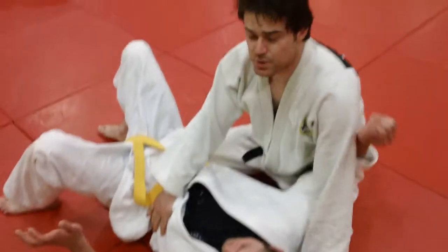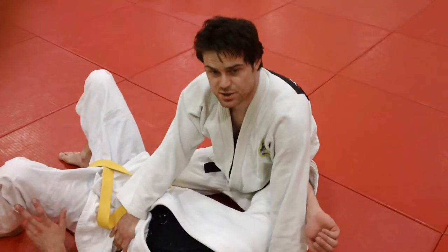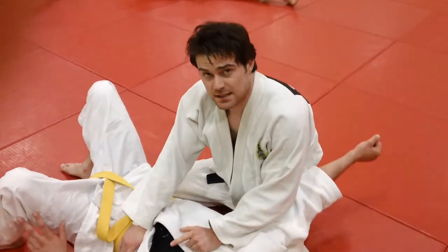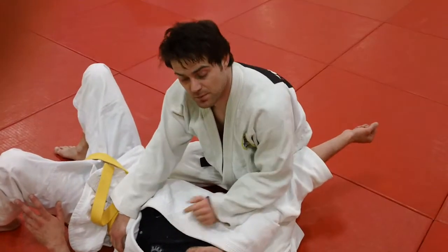What do we got here? You can use a grapevine to control an opponent's hips, but what you can also do is cross your feet under the hips. It makes it real difficult to bridge. It makes it real difficult for them to be able to move those hips.